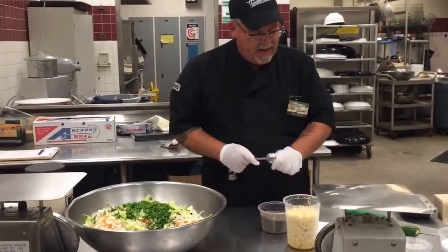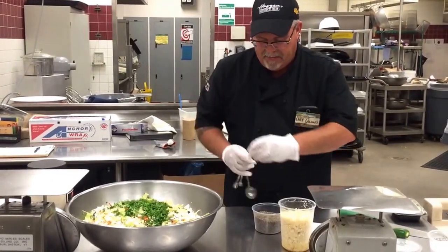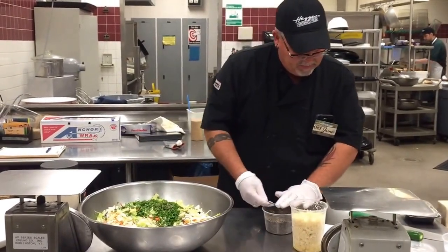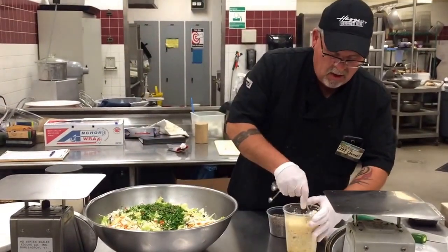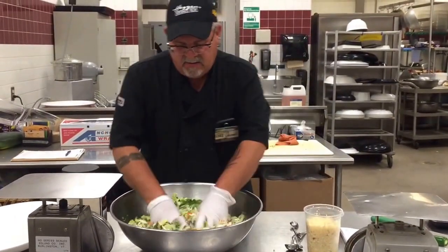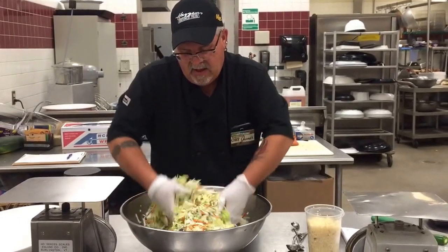Next I'm going to add pepper — a teaspoon and a half of black pepper — and then a tablespoon of chopped garlic. I'm going to mix that up nicely before I add the dressing, just to get everything combined together.